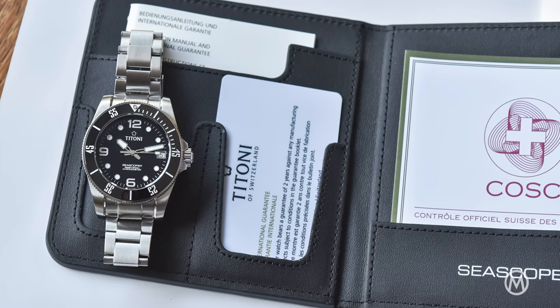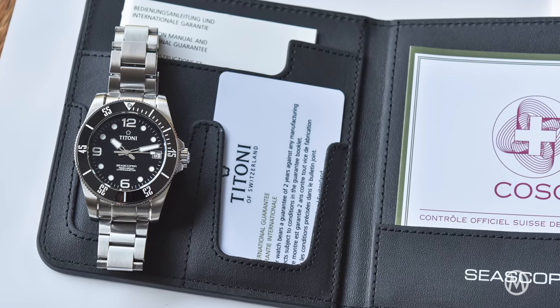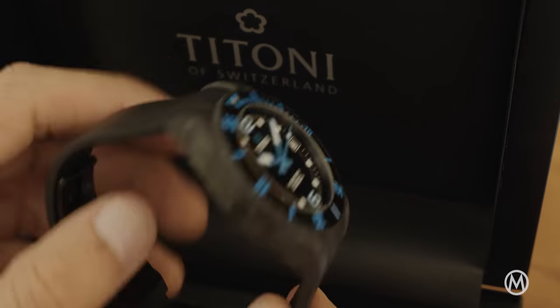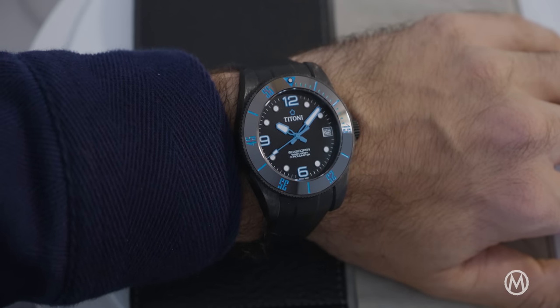This certainly is a step up from the stainless steel Seascope 600, but we feel it's quite justified. You get a robust, fresh-looking dive watch with a high-tech case and above-average specs. The attention to detail is very good. It might be rather bulky, but the Seascope 600 Carbotech Chronometer wears extremely well, thanks to the reduced weight of the case.